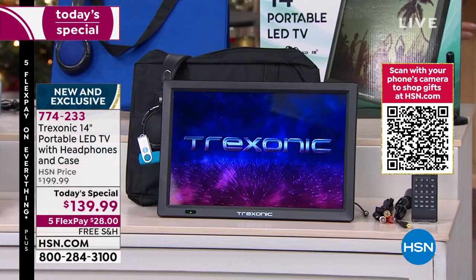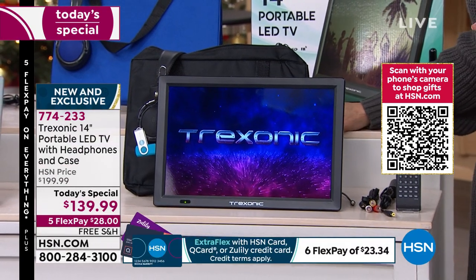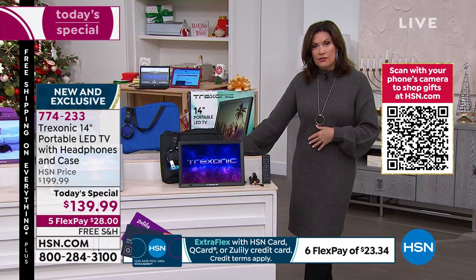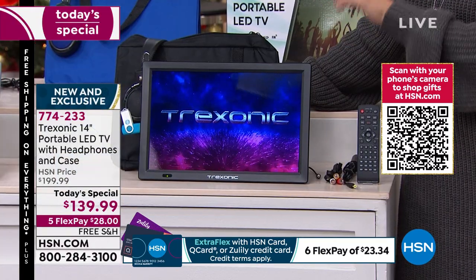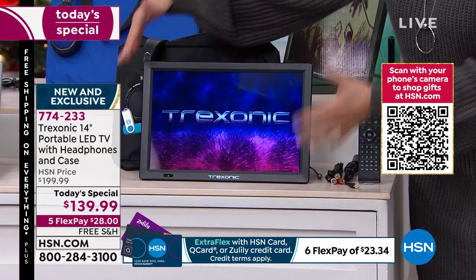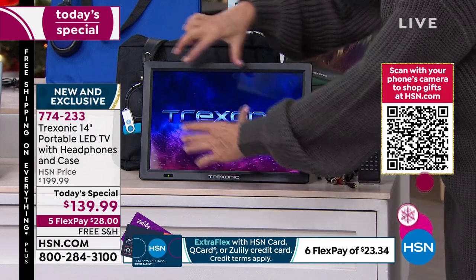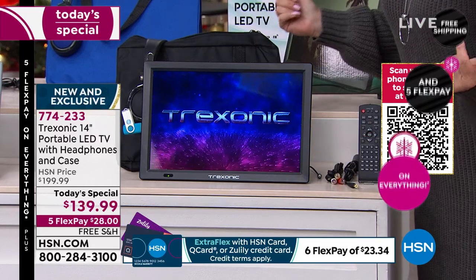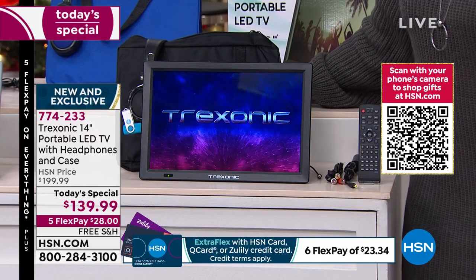We're including an exclusive configuration that nobody else is doing — exclusive colors as well. If you go look in the marketplace, you may find Treksonic, but you will not find this value or this configuration. It used to be like seven-inch TVs; that's the equivalent of four of those to equal this size. Our price today is under $140, free shipping, and five flex payments.